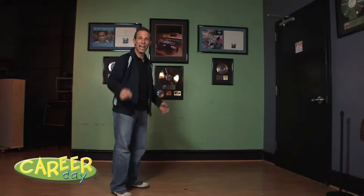We're going to jam! But first, I have to look like a musician. Let's jam!